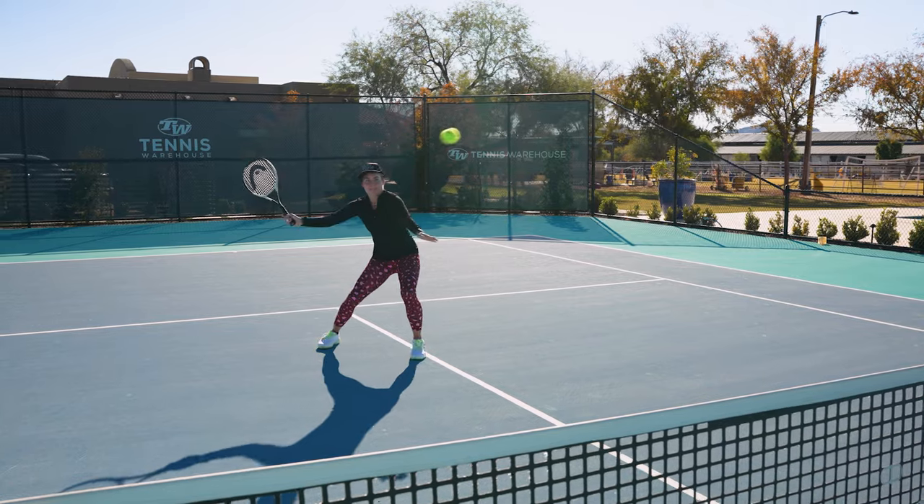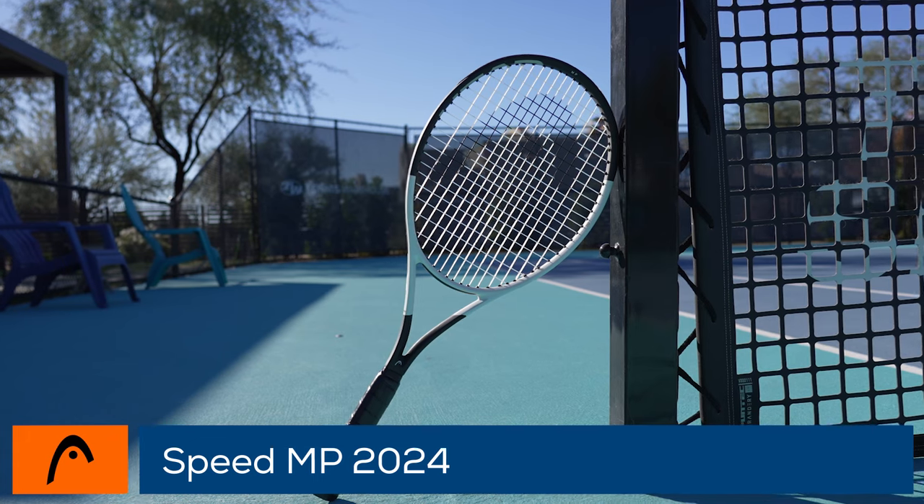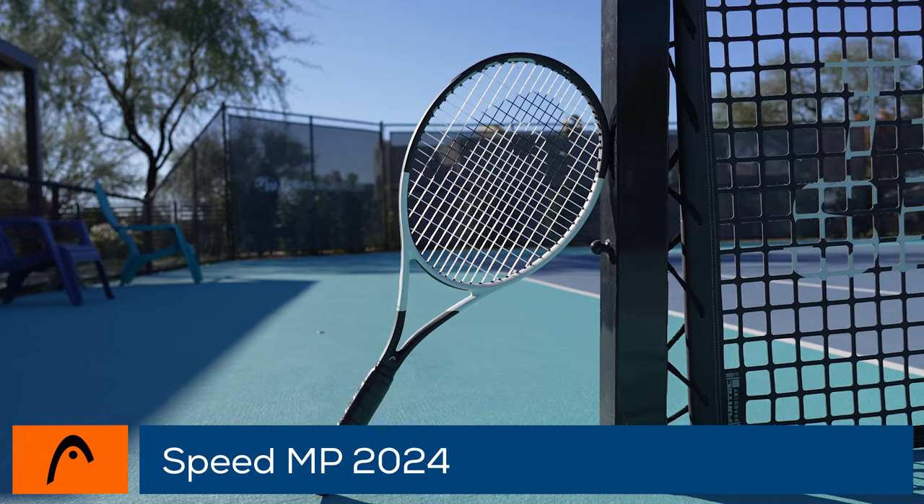Hi, I'm Bethany Maddox-Sands, and we are in Phoenix, Arizona. It is the off-season, so you know what time it is — time to be testing out some rackets. First one up, I'm going to be testing out the new Head Speed MP for 2024.